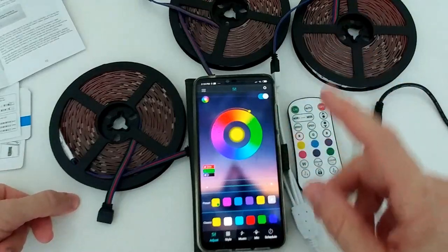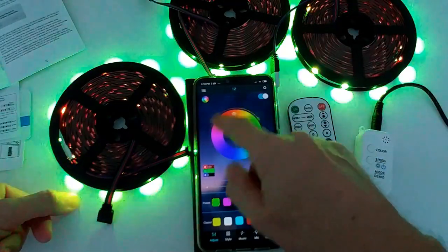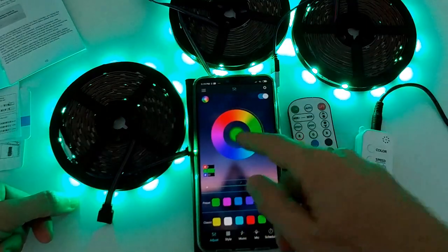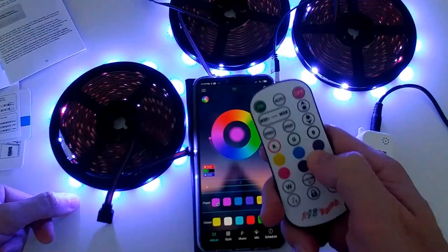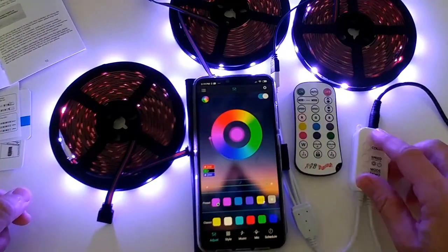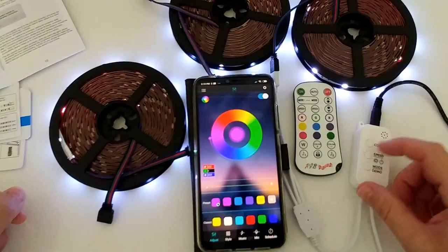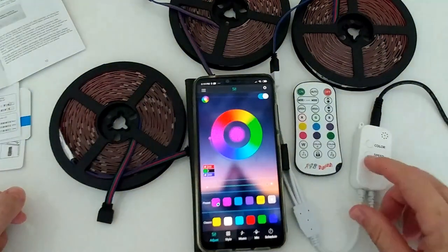It connected without me needing to search — when Bluetooth is already on, it probably connects automatically. In the app you can change intensity, color, and turn it on or off. There are tabs for style, music sync, microphone mode, and scheduling with repeat for every day and time. There are three control methods: the app, the remote, and the physical button switch.